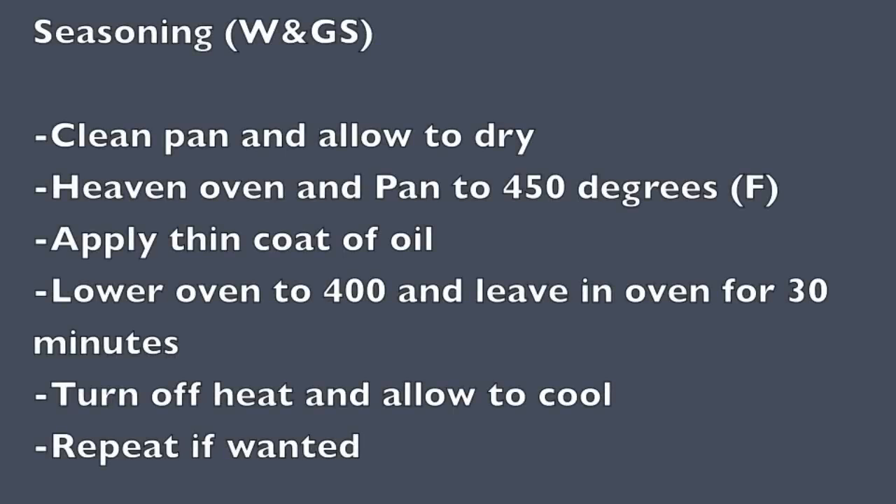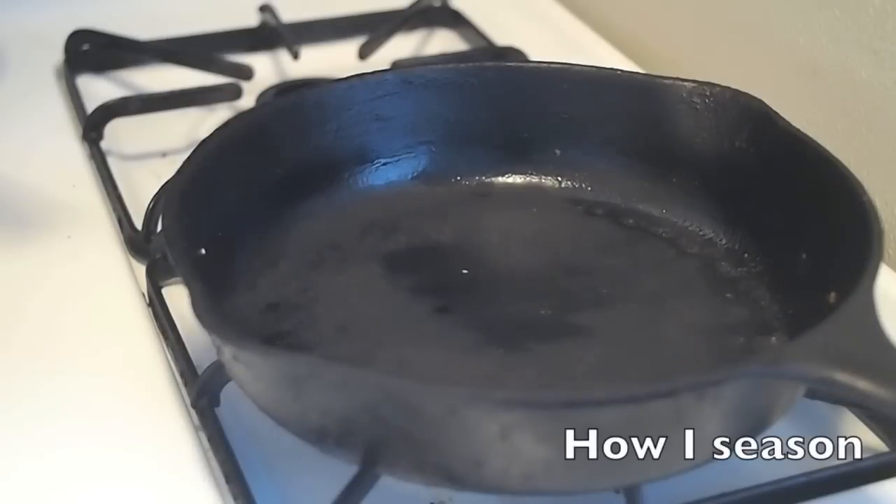Once stripped, you're going to season it. The W&GS method is pretty common across most brands: you heat the pan so it expands, then add your oil while it's hot, which lets the pan soak in the oils. Then you let it cool, which locks the oils in. That's the whole process of seasoning, and doing this over and over gives it that really great nonstick surface.